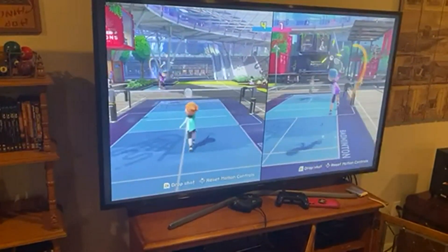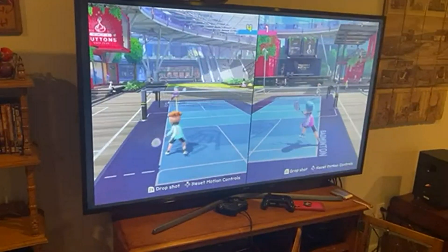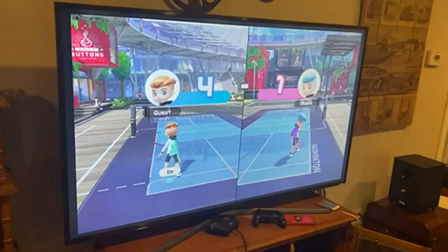Bowling is on here with some nice little mini-games. It's kind of the polished version of Wii Sports, as you can see with the Miis here. A lot of fun.